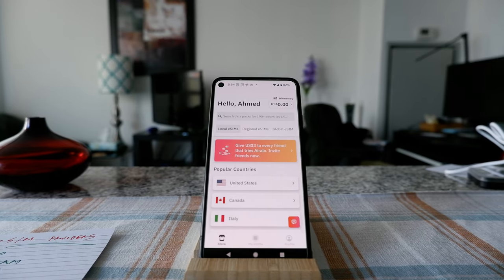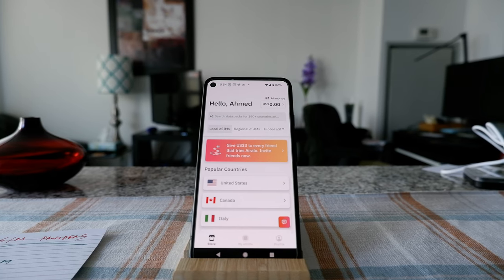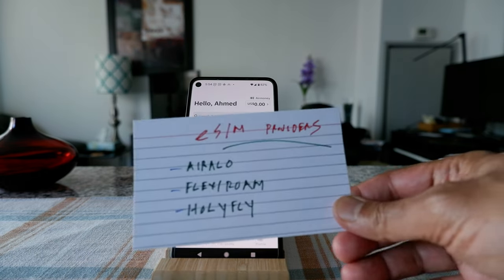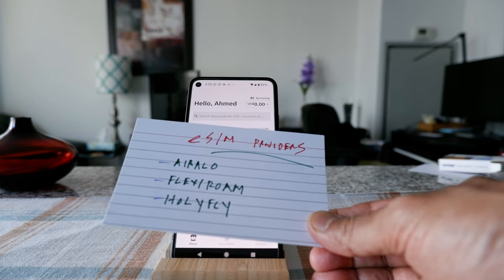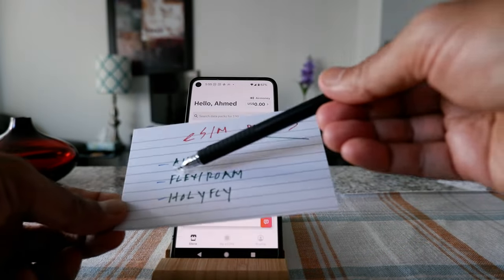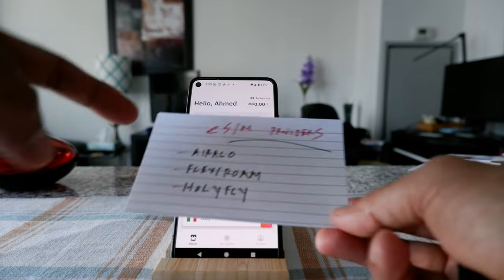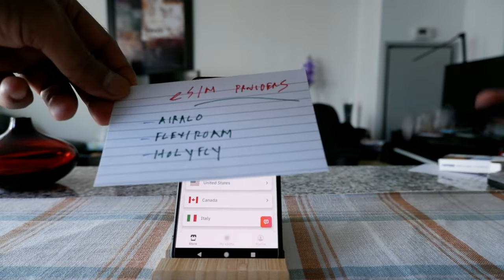There are many eSIM providers. After doing my research, I found that these three are the most reasonable: Airalo, Flexiroam, and Holafly. They offered the best deals, but do your own research. Not all of them are the same — it depends on your destination.